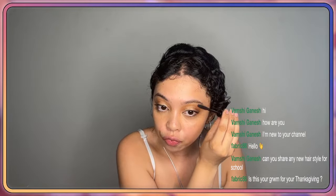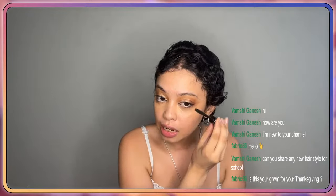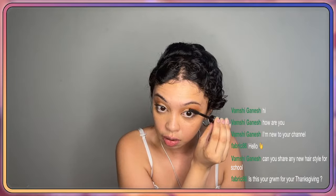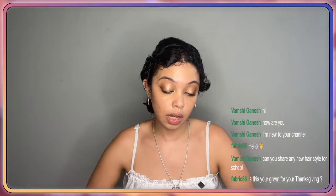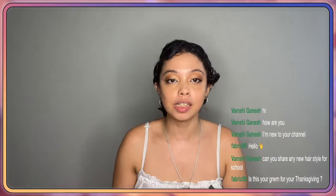For new hairstyles for school — I believe in my last live I had a cute hairstyle for school that works. I also did a rubber band hair tutorial that I think goes well for any age in school. You could dress it up, add some color if you'd like. I'll definitely look into making more videos for hairstyles for school, so I'll keep that in mind. And is this my get-ready-with-me for Thanksgiving? It can be — it does have the browns. But this is kind of just a simple alluring everyday makeup.